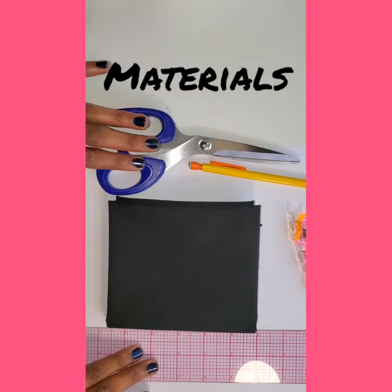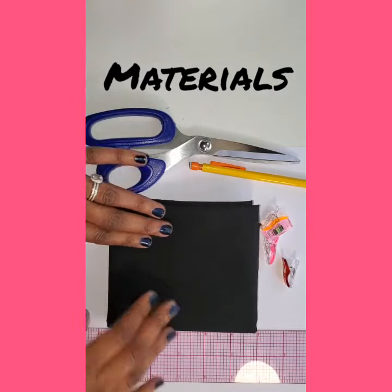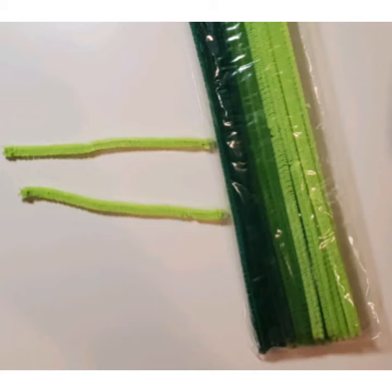You'll need basic sewing supplies, cotton fabric, elastic cord measuring 12 to 16 inches, and if you want to add a nose wire, you need a 6 millimeter pipe cleaner.